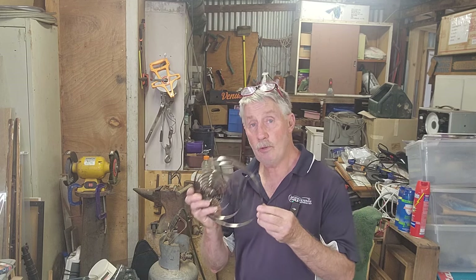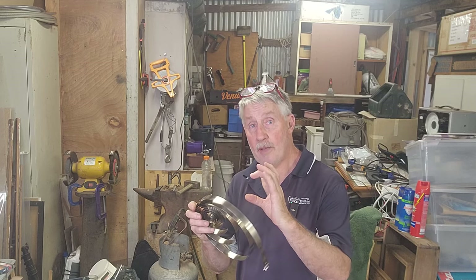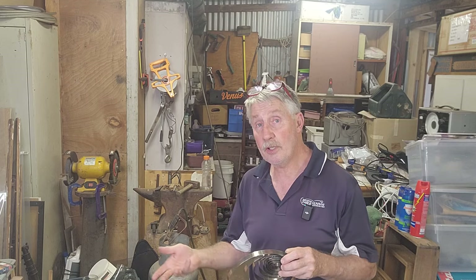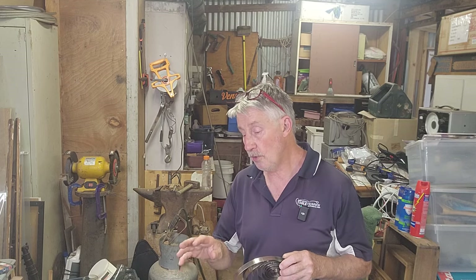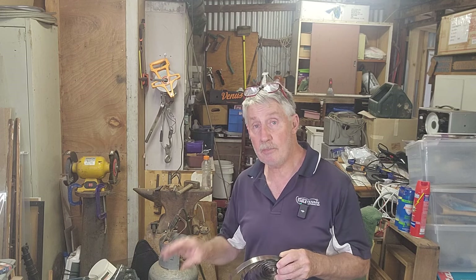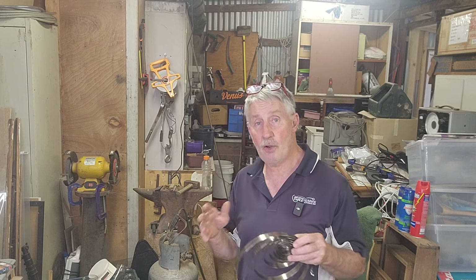This episode we will lubricate the springs and refit them into the spring clamps — the retainers — in preparation for rebuilding the movement. We'll also do a bit of a test run of some of the cogs between the plates, just to make sure all the pivots are good, it spins freely, and there's no damage.